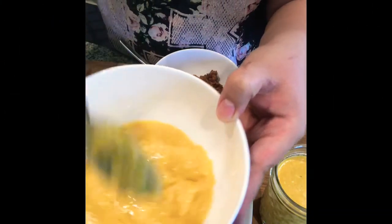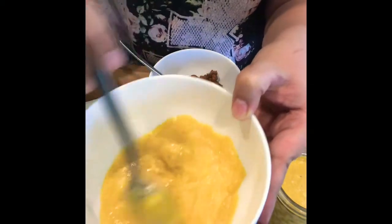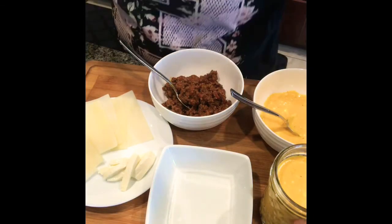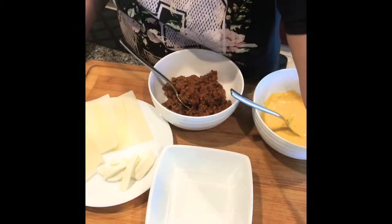This is the cheesy sauce that's usually on top of lasagna, baked mac, spaghetti, nachos, and so on. So this sauce is very versatile. I hope that you will like this recipe. Thanks!